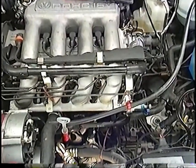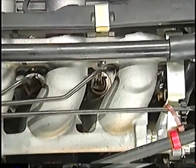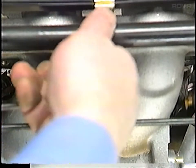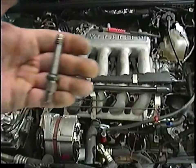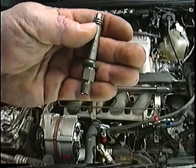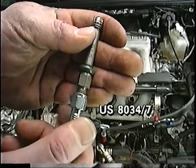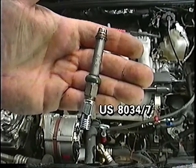The fuel injectors are new with a higher opening pressure, between 3.7 and 4.8 bar. These high-pressure injectors have a finer thread for the line connection. When testing the injectors using the US8034, an adapter US8034-7 is needed to connect the injector to the pressure tester.